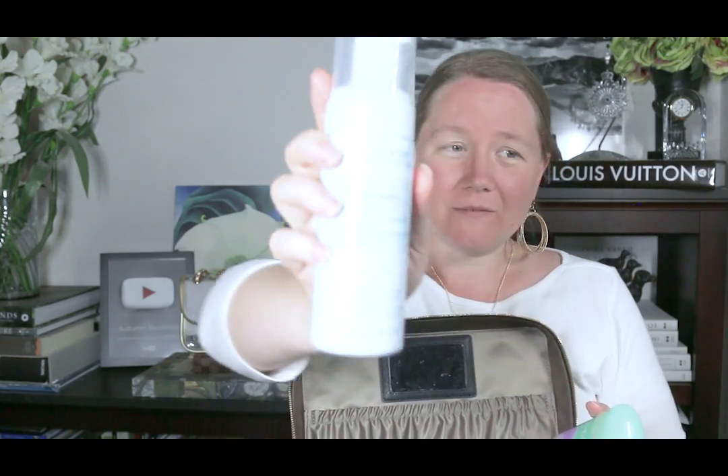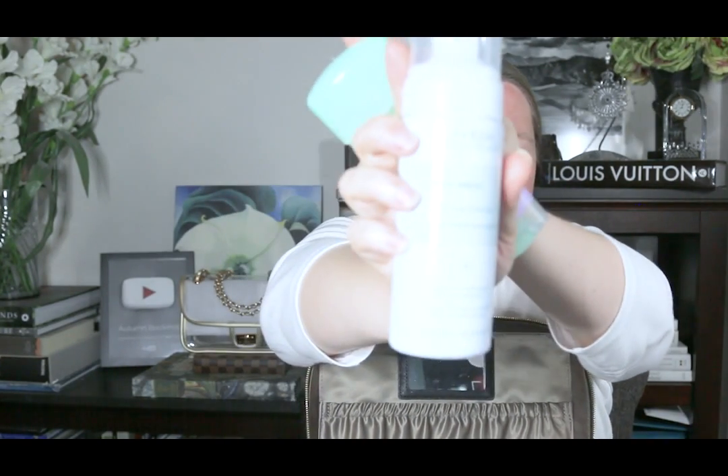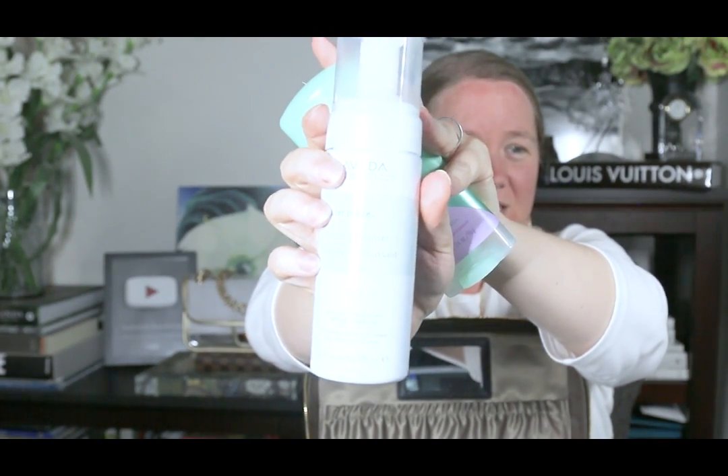My deodorant and my Aveda foaming face wash I keep separate, just standing up, because they have to stand up. I don't want them laying over, melting, and spilling out. Most of the trips I take are by car, but even on an airplane things can melt and spill, so I'd rather have those standing up in there, even though they're not in waterproof containers.